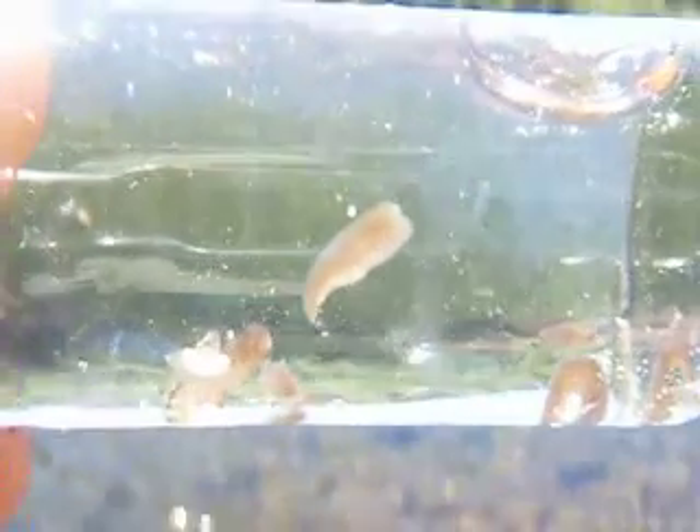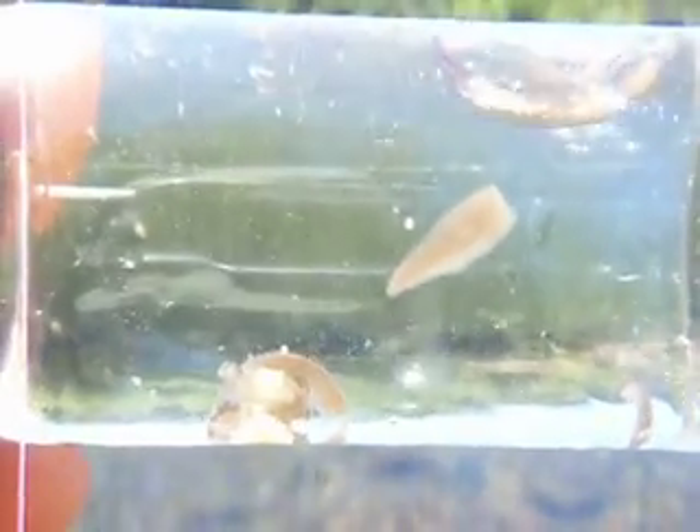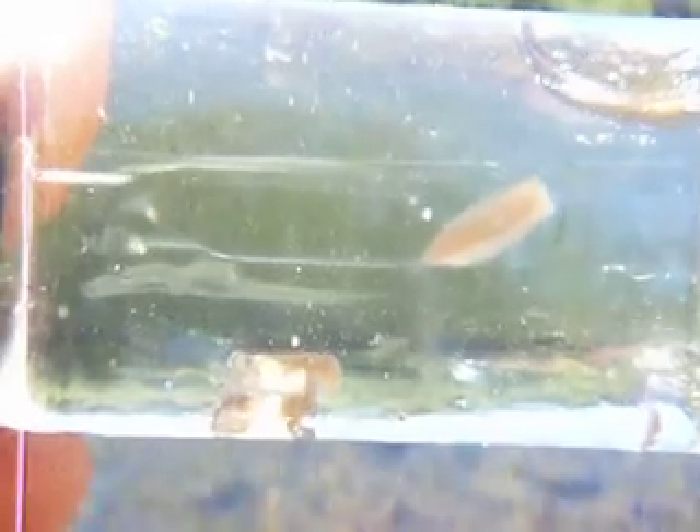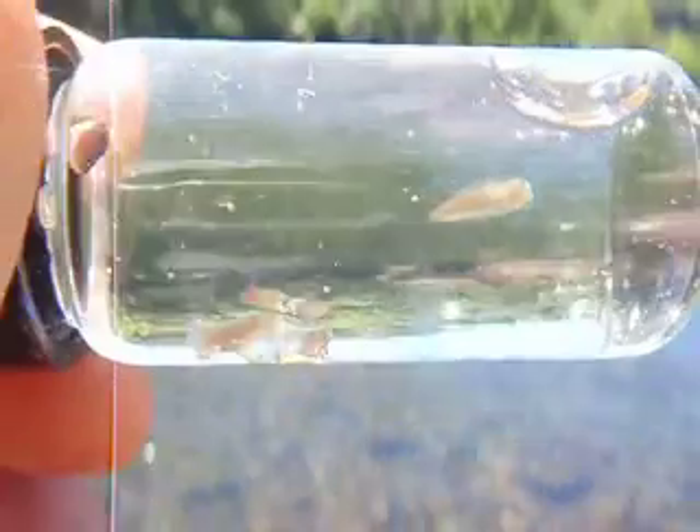You'll see them start doing their job here in a minute. There they go. They get longer and longer. That's why San Juan worms work so well. As soon as they attach on the glass, they start stretching out.